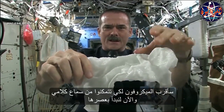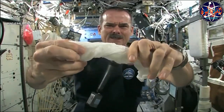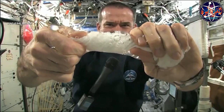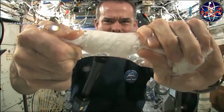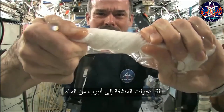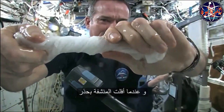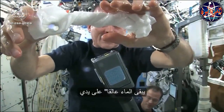Let's start wringing it out. It's really wet. It's becoming a tube of water. The water's all over my hands. In fact, it wrings out of the cloth into my hands. And if I let go of the cloth carefully, the water sort of sticks to my hand.